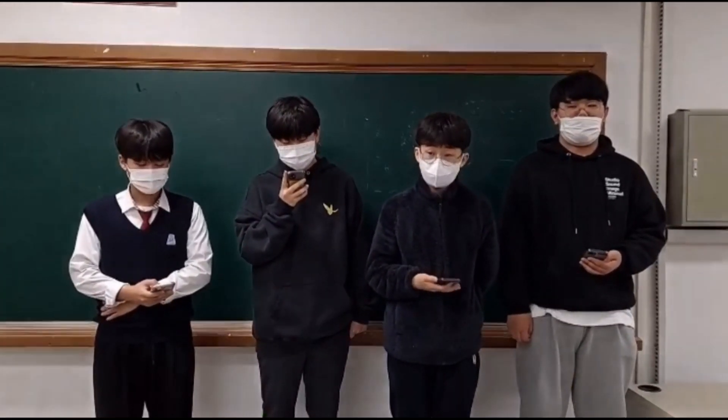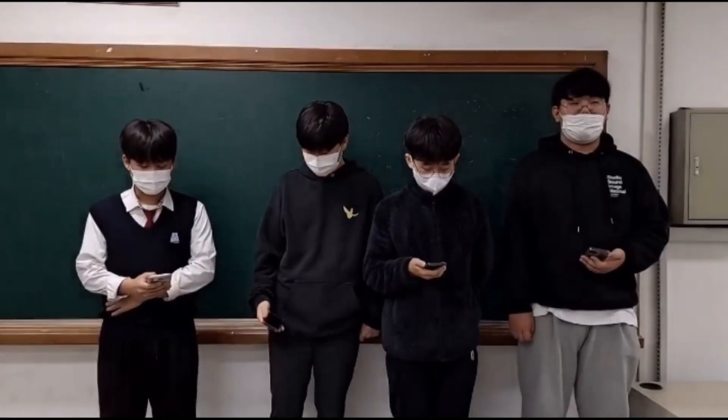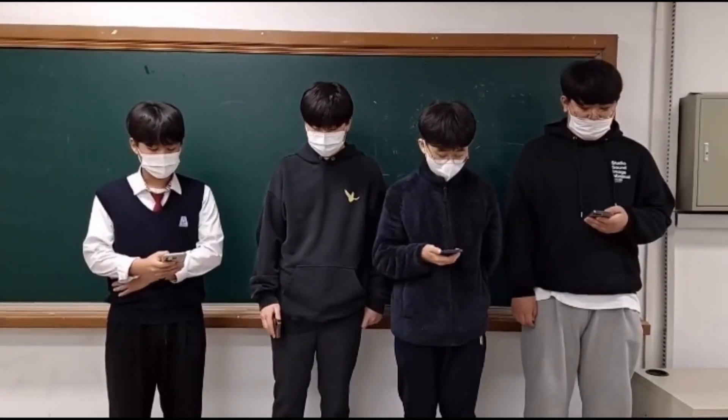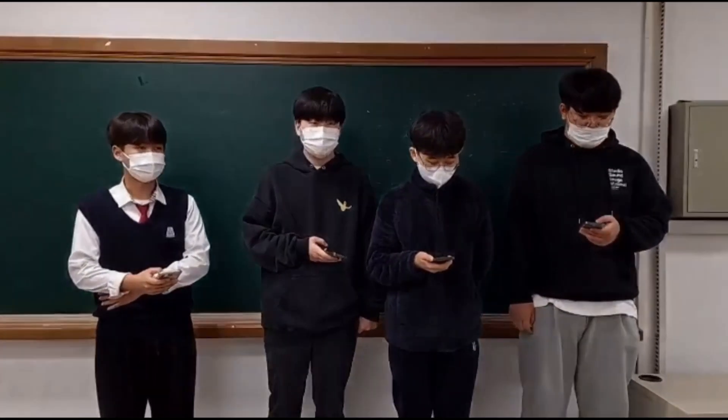Hi, this is Lee Tae Hoon and I am a sophomore in Guri High School. I am also a member of Team Nice Guys. RoboCup Asia Pacific 2022 is my second RoboCup participation. I participated in RoboCup Korea Open 2022 this May, and our team was awarded the Best Research Award.